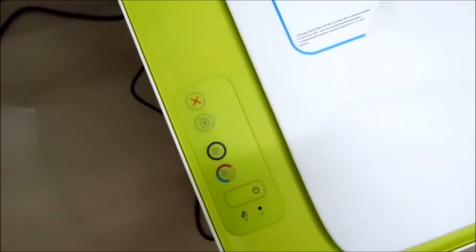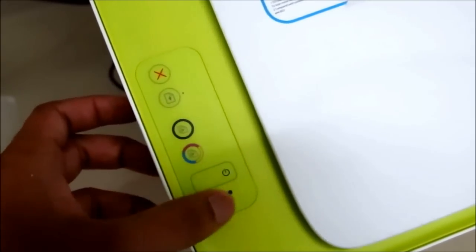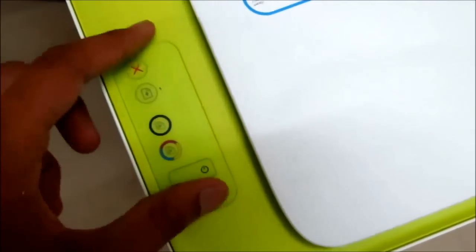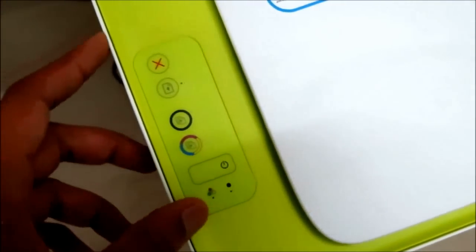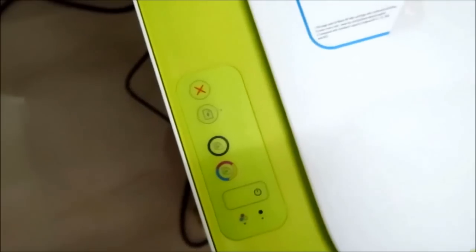This is the simple power button along with a few function buttons to operate the printer. You don't get any fancy LCD panel or anything of that sort.